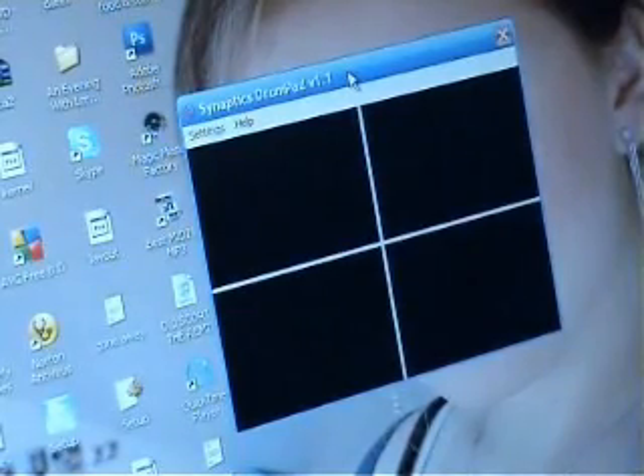This is another one — this is all free, guys. I'll show you the link in a minute. This is the drum pad, it's called Drum Pad version 1.1, and when you run the application it opens this. If you press F1 it comes up with that — you see that?